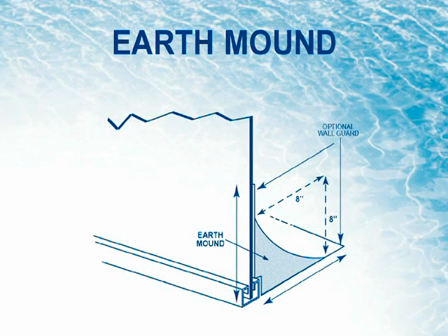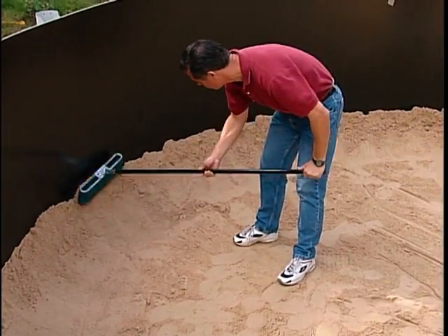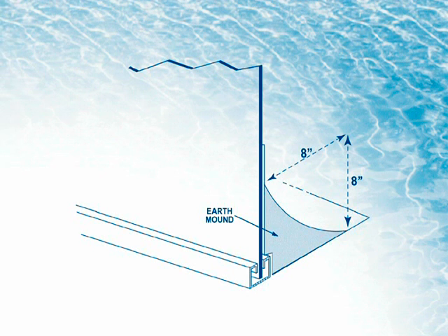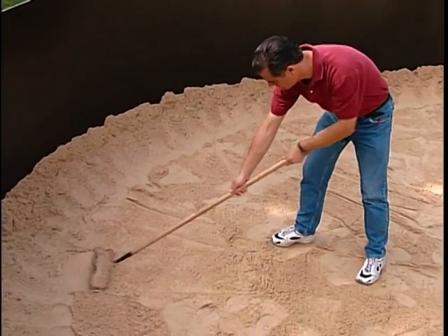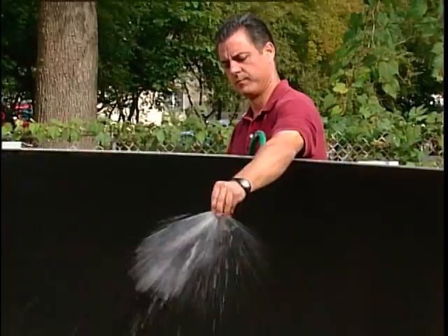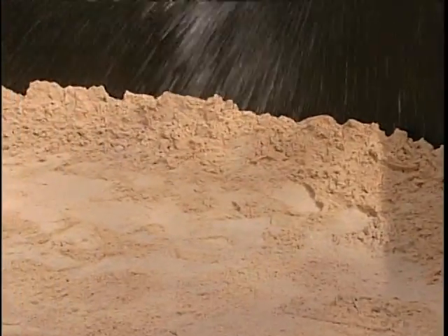Step 7: Earth Mound. Build the earth mound around the inside base of the pool wall using either pre-washed sand or sifted earth. Shape the earth mound to reach 8 inches up the wall and 8 inches towards the center of the pool. Evenly spread the remaining sand or earth around the pool floor to eliminate any peaks or valleys in the base. Dampen the sand and pool base with a hose to prevent it from moving while installing the liner.